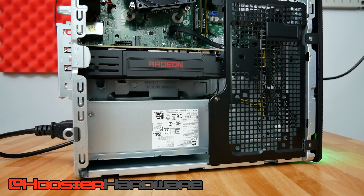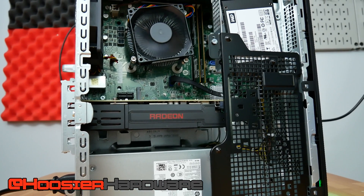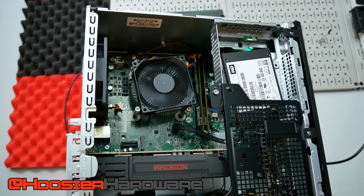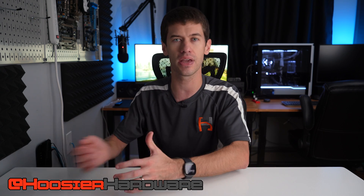Hey guys, welcome back to Hoosier Hardware. Today we're tackling a problem that a lot of people are probably running into with the HP Pavilion gaming PCs as well as Dell G5 gaming PCs — the desktop varieties of these two lineups. They have some serious flaws, and if you find them on a good deal or steep discount, you can pick up a gaming PC at a reasonable cost, but you're also picking up all the flaws of the design. Today I'm going to go over how to fix these design flaws and turn your pre-built gaming PC into a custom gaming PC for minimal cost.